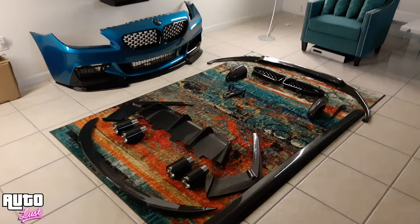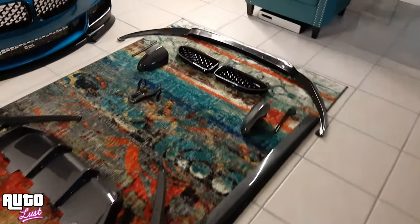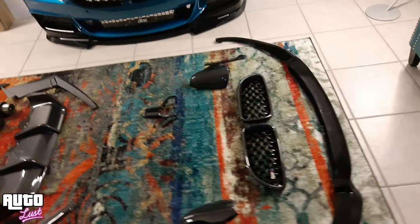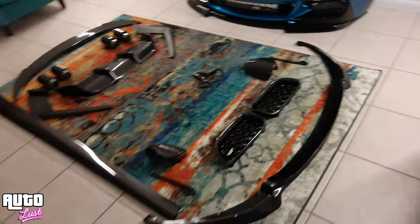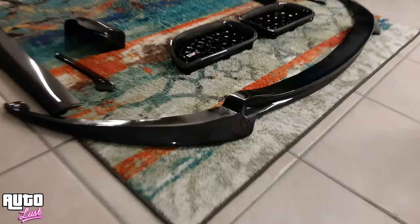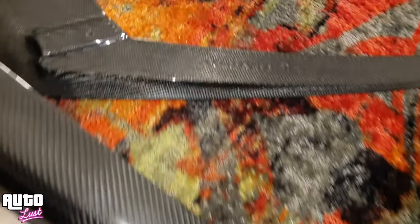What it do, Auto Lust gang — we finna get straight into it, no filler. Carbon fiber gang! You wanted carbon fiber, here it is.